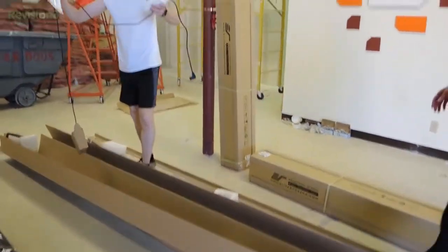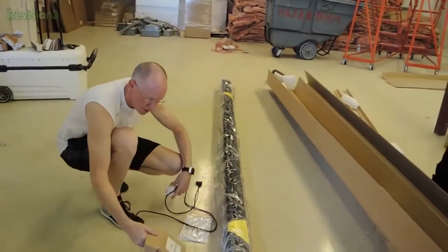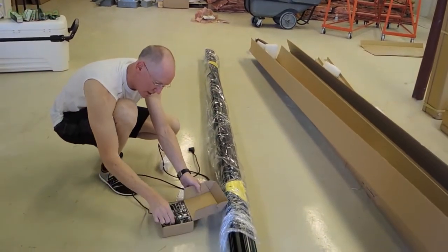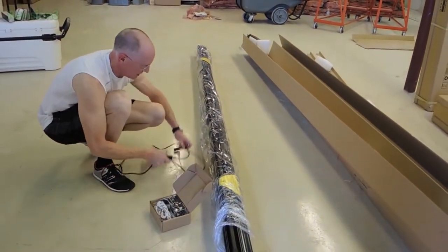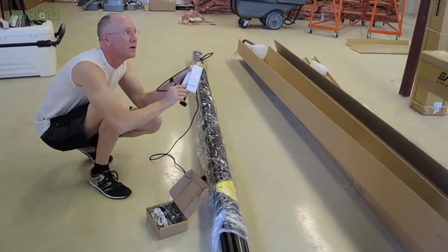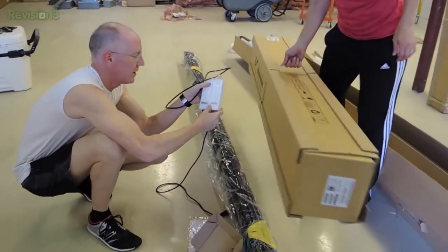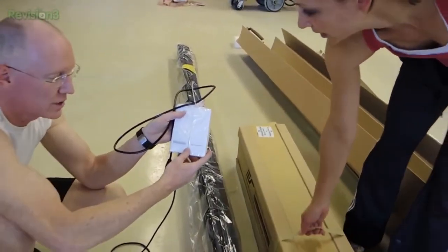What do you got there? More stuff. So we have an accessories box here. There's a nice long power cord with some things — oh, an infrared transmitter. The RF transmitter and infrared transmitter.